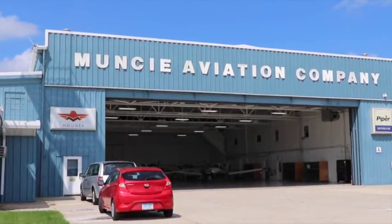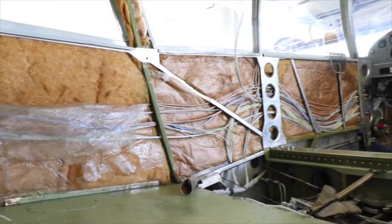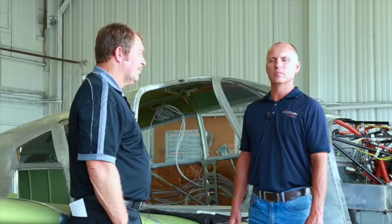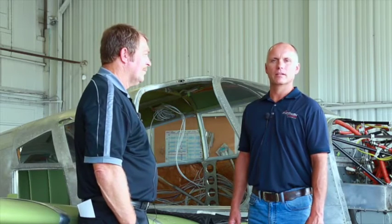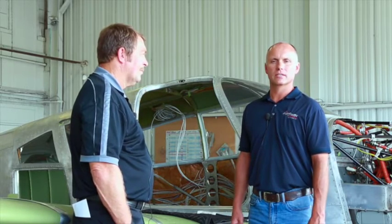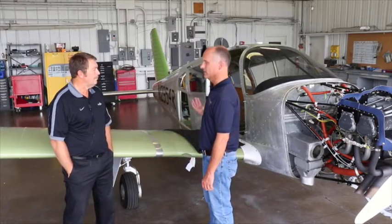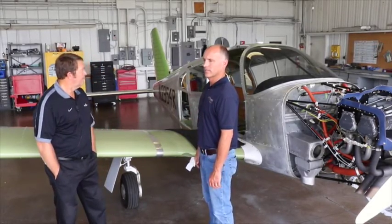When we brought the aircraft down, it was in green condition — no interior, no insulation, only one seat in there for the pilot, minimum avionics, in an effort to make the avionics install as simple as possible. Nothing to have to take out, nothing to have to keep clean, no worries about scratches. Everything is wide open, and the door is removed to make it easier for the technicians to get in and install.